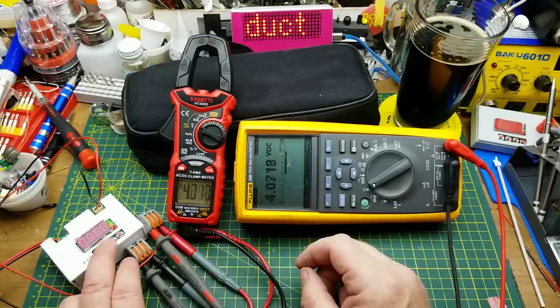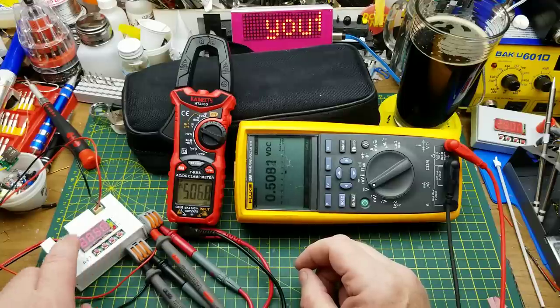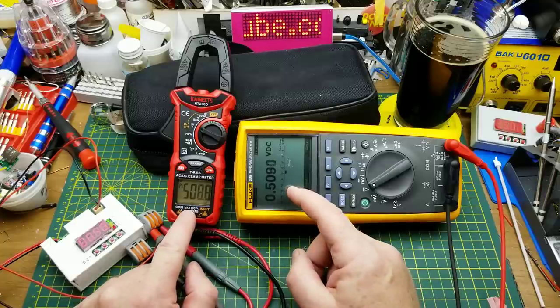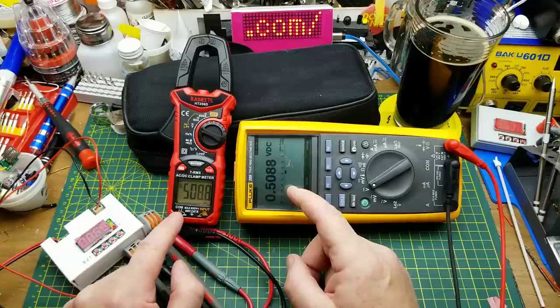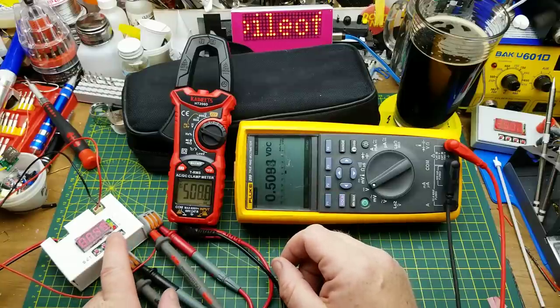With the supply on and set to 5 volts: the Kaiweets shows 5.021, and the Fluke shows 5.017 — close enough. Let's pull it down. At half a volt: this says 509 millivolts, the Fluke says 508-509 millivolts — bang on at the low range. Let's start going higher.